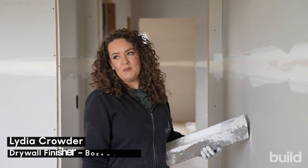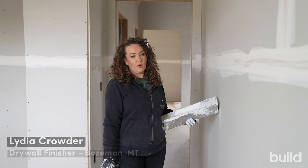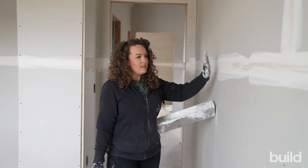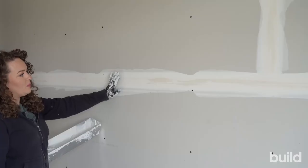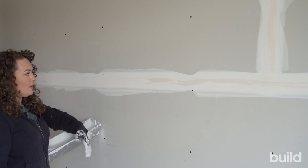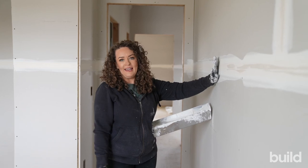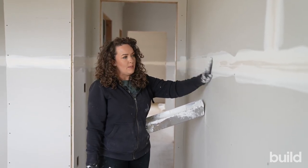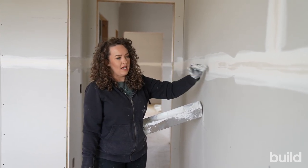Hi everybody, Lydia Crowder here with the Build Show Network and today we're going to talk all about filling joints and filling flats. We have our tape here, everything's already taped and our tape is dry. It's really important when you are coating that you're letting everything dry before moving on to the next step. When we talk about filling, we don't want to start getting on anything until everything is dry. This taping mud is dry, the tape is dry and everything is sucked down tight.